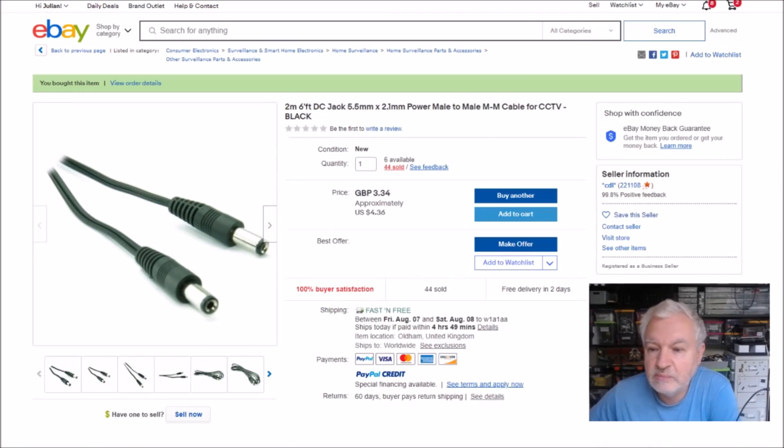So this is the item — it came from a UK seller, it's £3.34, approximately $4.36. That of course includes postage because they're offering free postage. It is a two-meter 2.1 by 5.5mm DC cable with a male plug at each end, and this came from CDL.